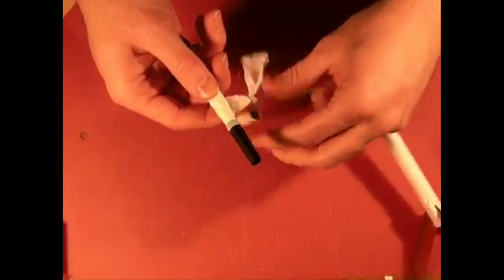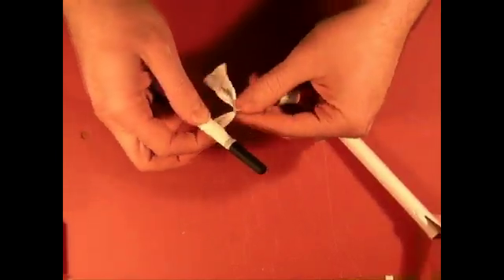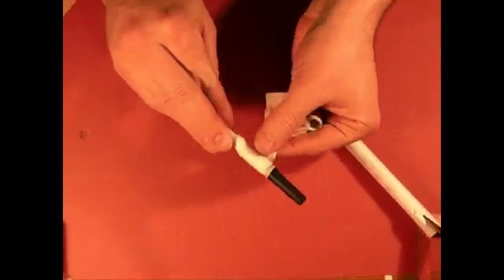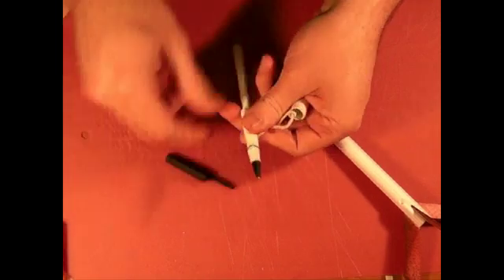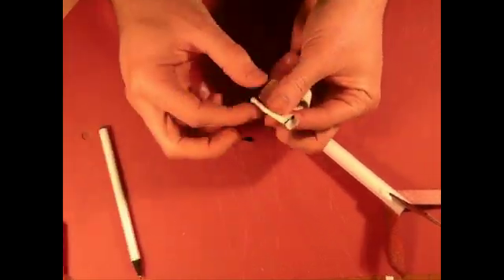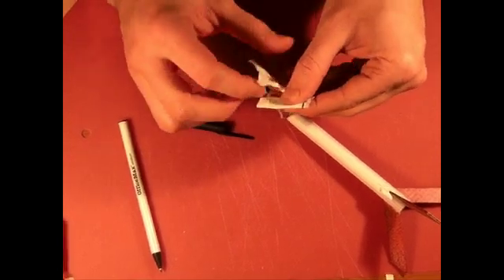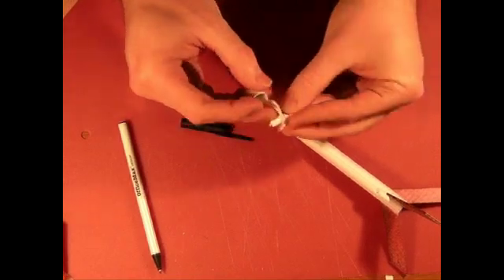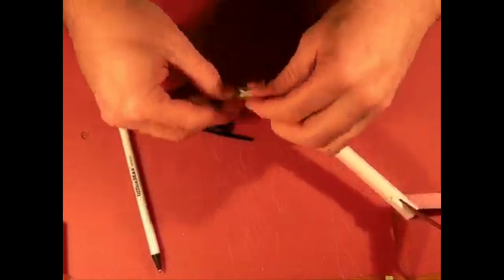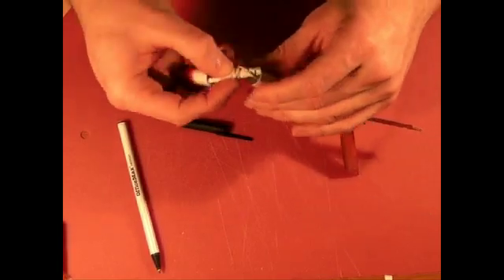Once we hit the base of the streamer, pull the pen cap off, then slide the pen out from the bottom. This gives us a really nicely tight and compact streamer. Take the little piece that's left, wrap it around, then take some of the string and wrap it around. Wrap the remaining string around to keep the streamer nice and tight. You don't need to do too much.